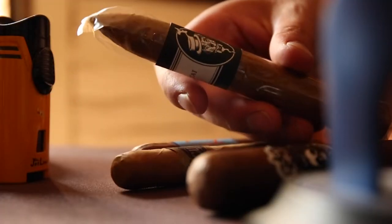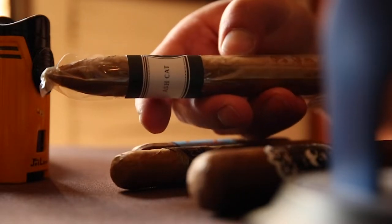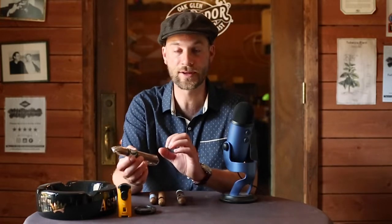The term torpedo comes from this pointed end that you find tapered on the head of the cigar. You have your normal Parejo size, it's not box pressed or anything like that, it's a normal round shape, and then at the very end you have a tapering of the edge — that is called a torpedo. The concept is a very traditional one of funneling the smoke and the taste to the center of your palate. Some people really like torpedoes, some don't. However, it definitely gives a prestigious look. Not all torpedoes are the same ring gauge or the same length, but that normally is indicative of having a tapered end.